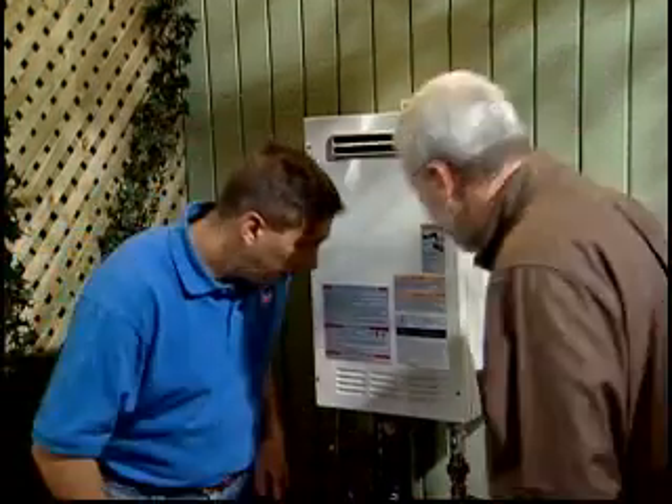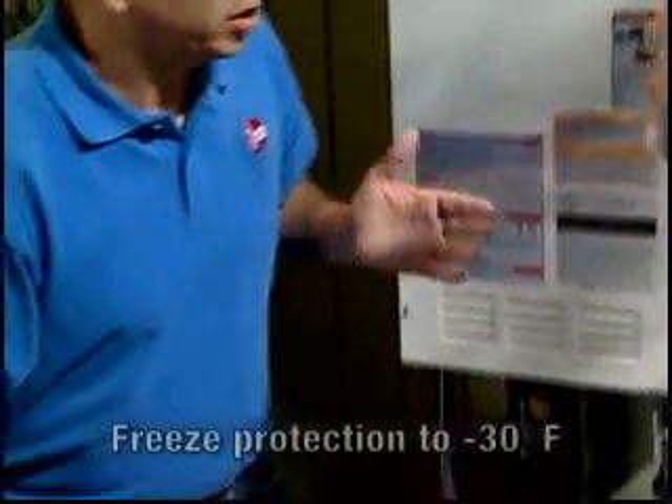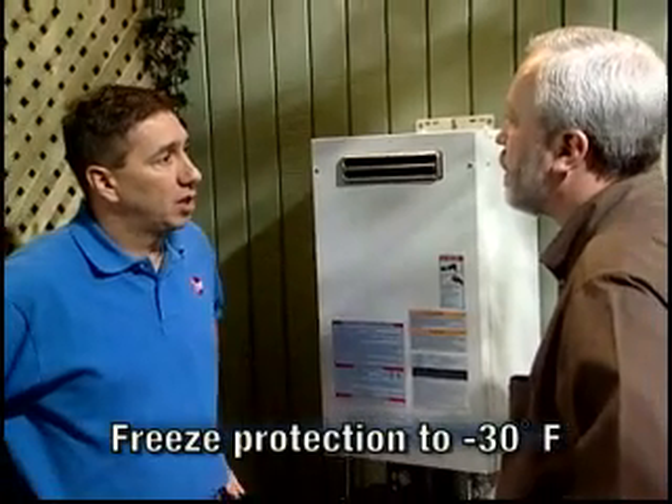Some other things we've done here: we've used a conduit to wire the water heater directly to a junction box with an on/off switch — weatherproof. We've also insulated the hot and cold water lines. The water heater itself is equipped with a freeze protection device to minus 30 degrees.